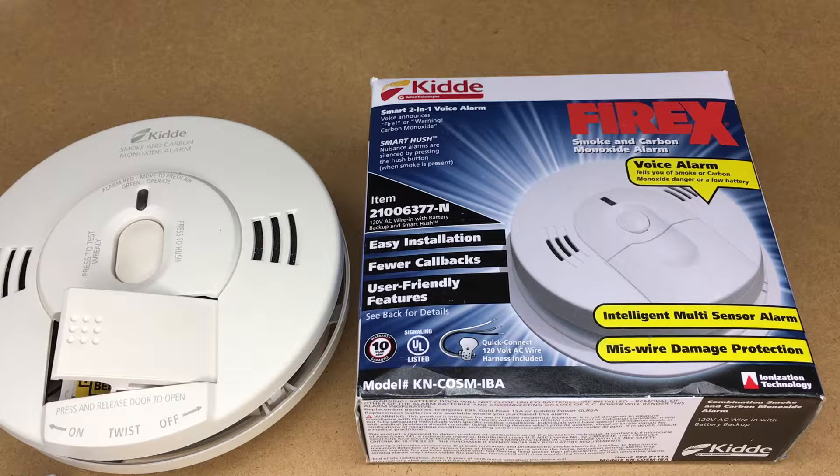Welcome. In this video I'm going to be taking a look at the Kidde Fire X model KN-COSM-IBA smoke detector and carbon monoxide alarm. This one also has a voice alarm on it.